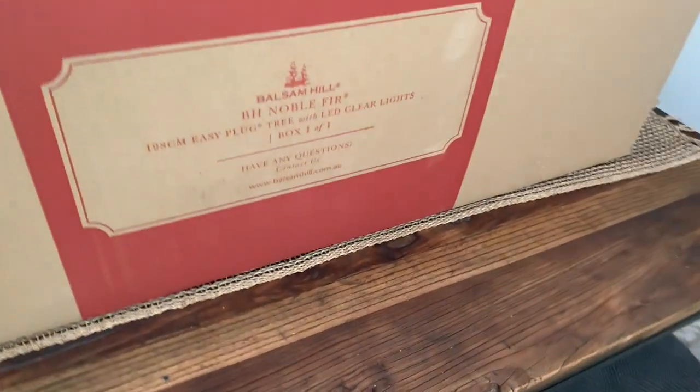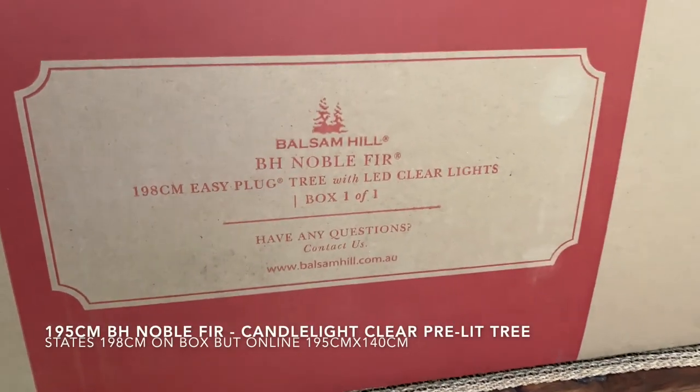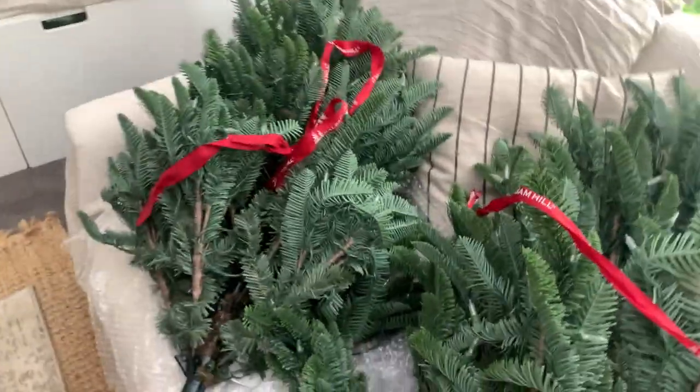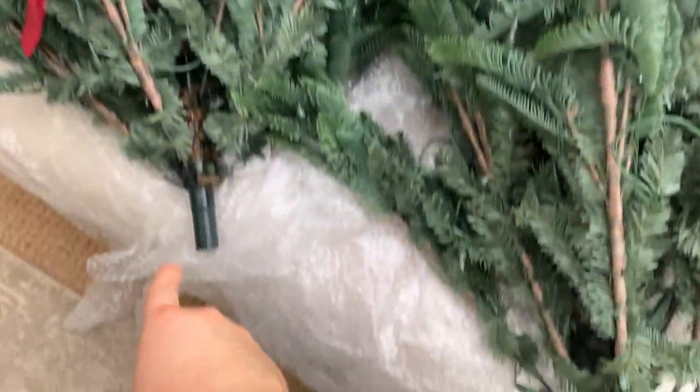This is the box it comes in. I got the Noble Fir 195 pre-lit tree from the Australian Balsam Hill. It came in about two days, which is really good. When you open the box up, it basically comes with three pieces that are wrapped in ribbon so they're nice and tight, and also wrapped in bubble wrap.